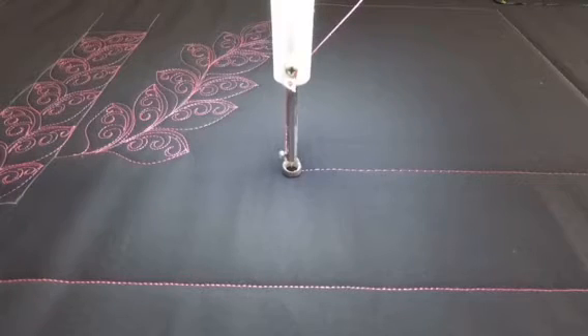Hey everyone, it's Tracy at Whirls and Swirls Quilting, APQS Ontario. Today's design of the day is a filler — it's called a V filler.